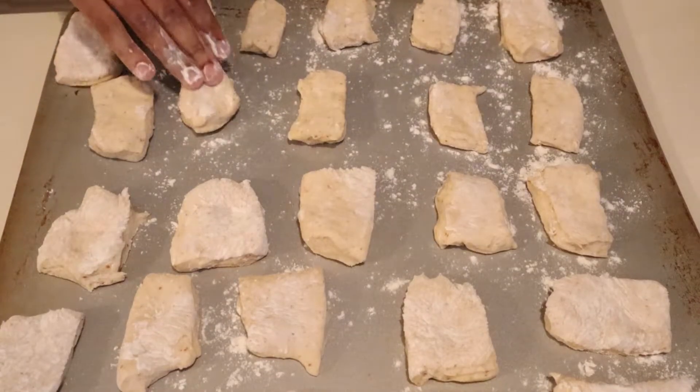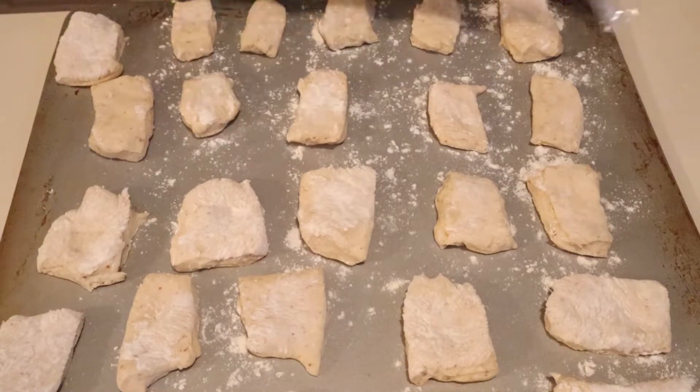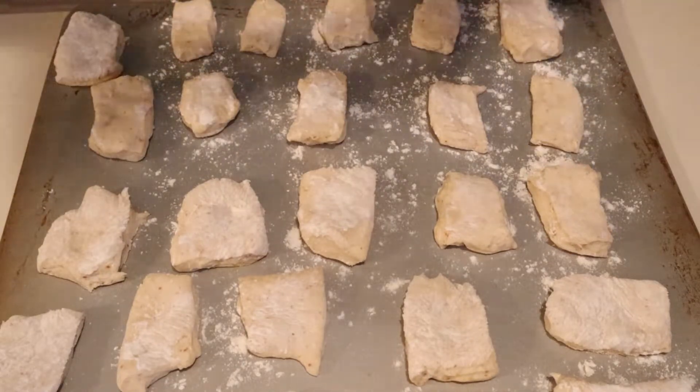Take those squares and put them on a baking sheet to rest for another 25 minutes. Make sure to flour the tops so the cling wrap doesn't stick to them.